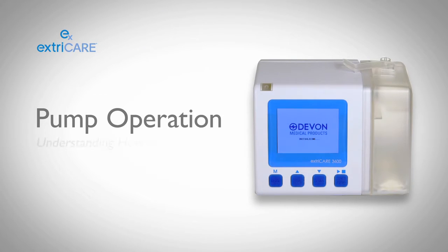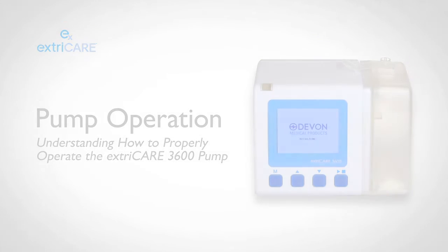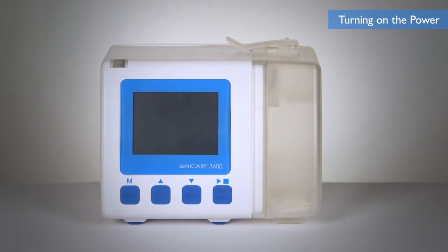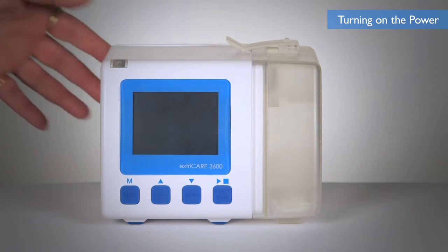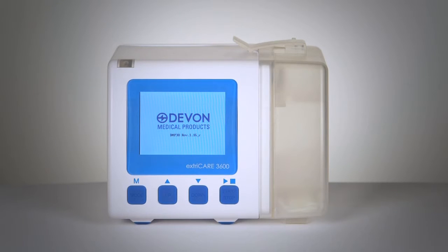Please follow along as we take you through the different steps on how to operate our ExtraCare 3600 pump. To turn on the ExtraCare 3600 pump, flip the power switch located on the back panel of the device. The screen will display the starting image and the system will complete a self-check. After the self-check, the device will display the standby screen.